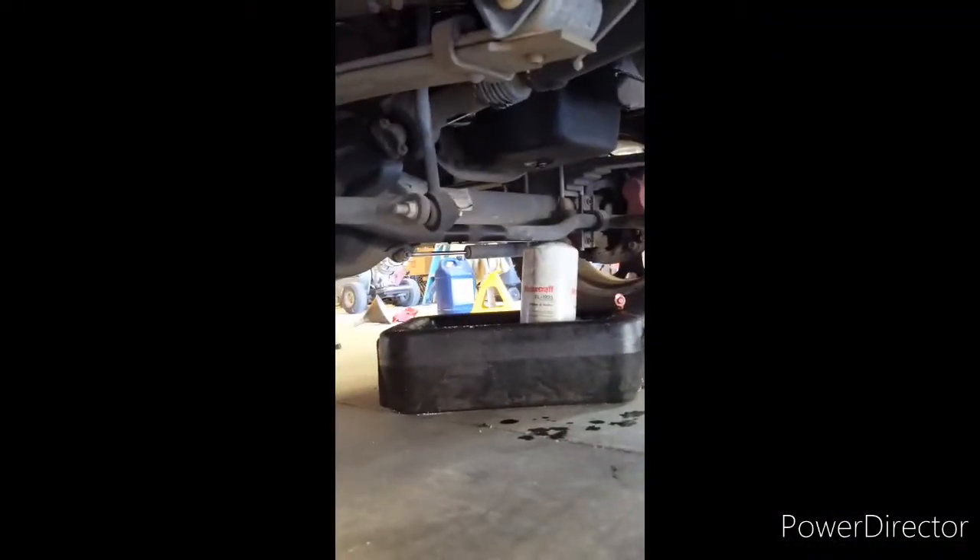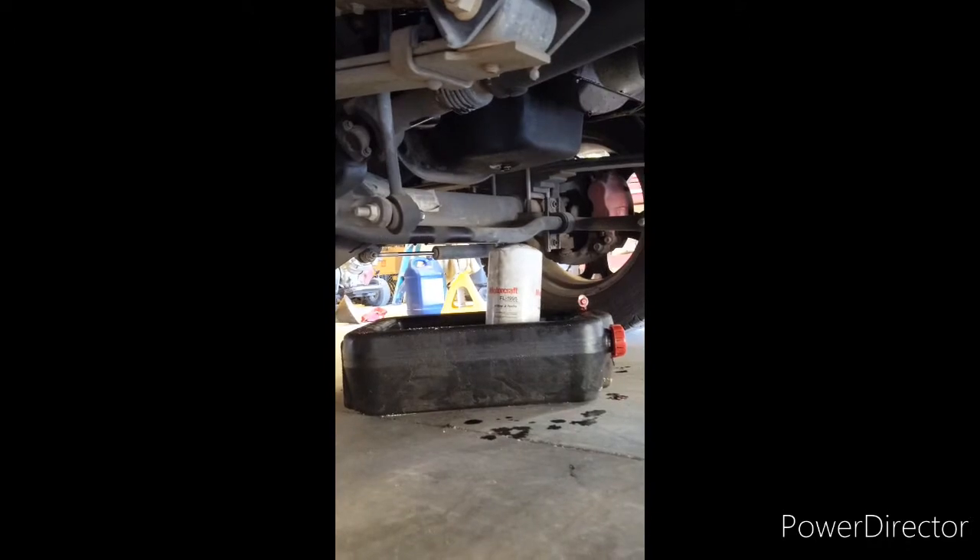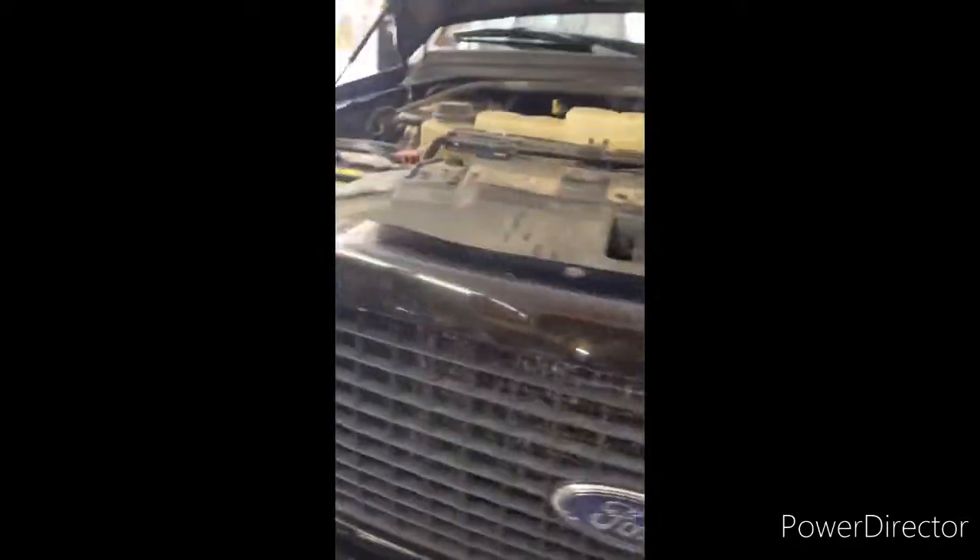Also make sure you haven't left that cover off, and make sure all your tools and everything are out of the way. After you let it run, go ahead and check under here for any leaks from the filter or the drain plug. Then we're going to check the oil on the dipstick in a couple of minutes.